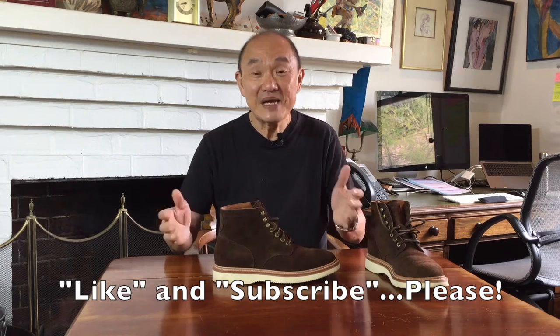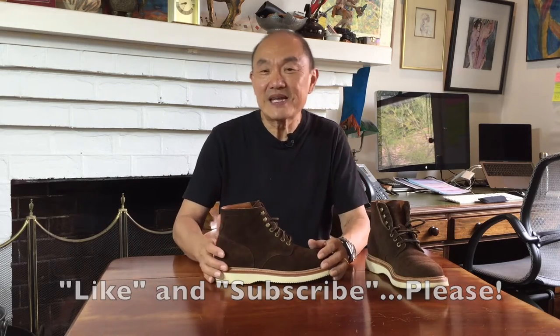Hey, if you're still with me, that must mean you like this video. Well, if you do, how about clicking on the like button below, and maybe even subscribing. It really helps me get this video out to more eyes who might want to know about boots, or at least who might want to be insulted.